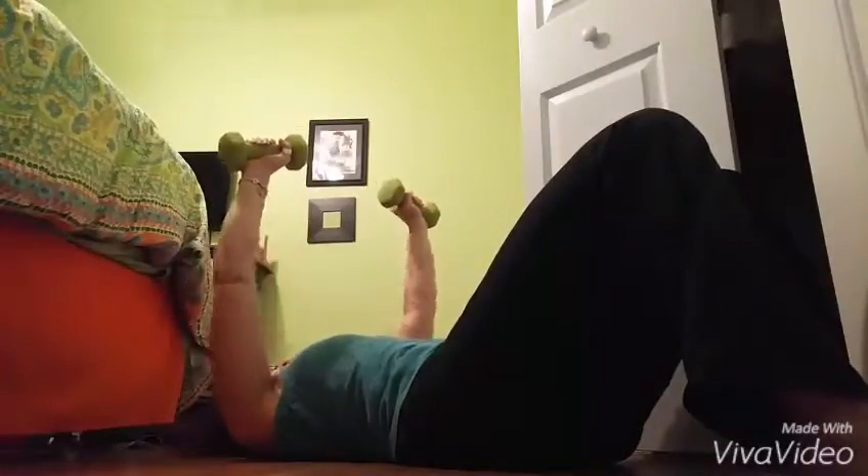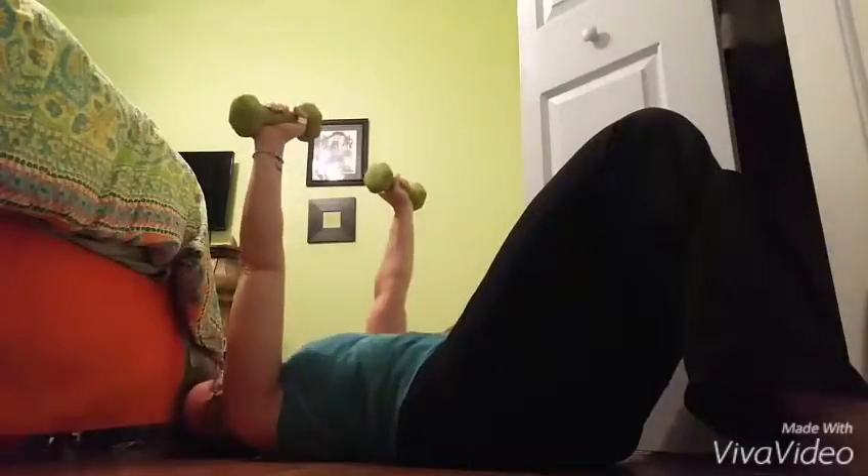You got two more guys. Up. Last one — squeeze on top, don't lose your form, and safely come up with the weight.